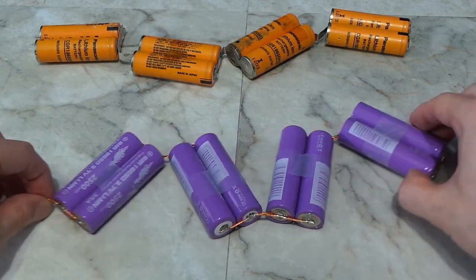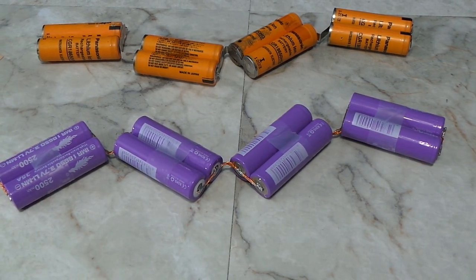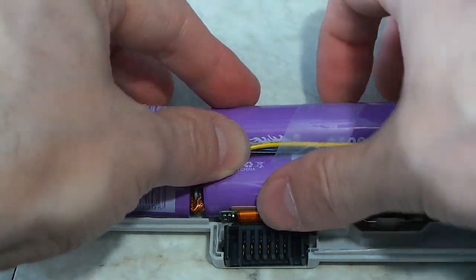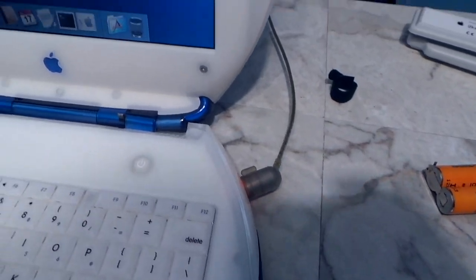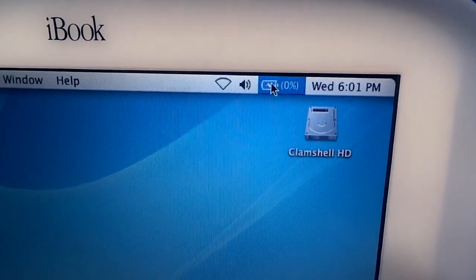Once all of the main connections were done, you can see how it mimics the design of the original battery pack. All that was left to do now was connect the original electronics to the cells. Then I put it all back inside the original battery pack and snapped it closed. The cells apparently had no charge whatsoever as the computer would not turn on, so I had to plug in the AC adapter.